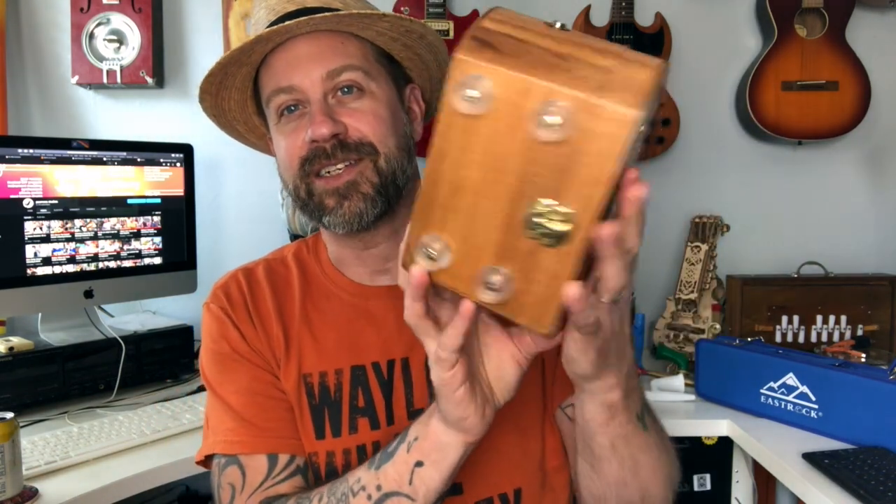Well howdy folks, welcome back to my channel. I wanted to show off one of my latest creations from the garage today. It's right here and it's a little bitty guitar amp. If you can see that, it actually looks like something you might find in a store.